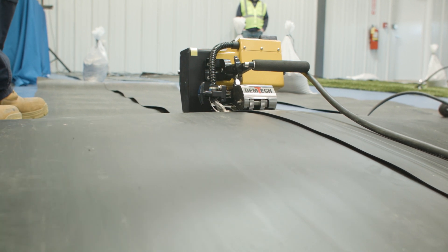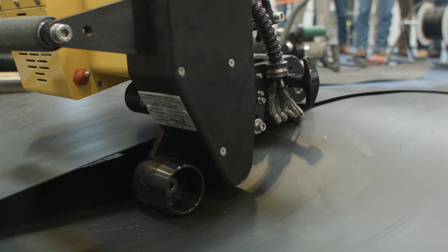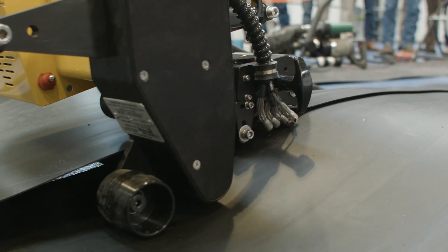Once you have all the parameters locked in, then it's a matter of the appropriate speed of the machine. The speed depends on the ambient temperature — obviously the hotter it is and the thinner the material is, the faster the machine is going to run.